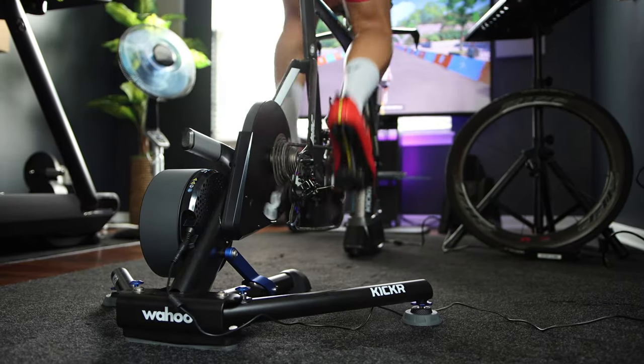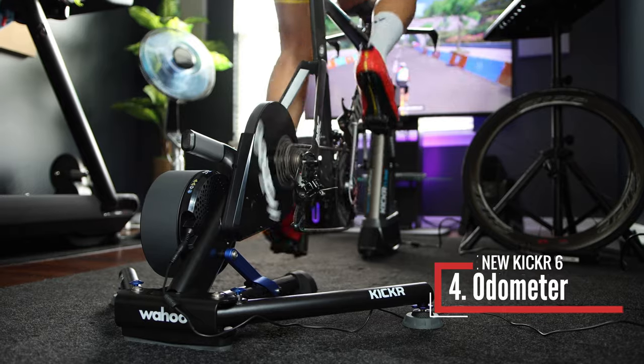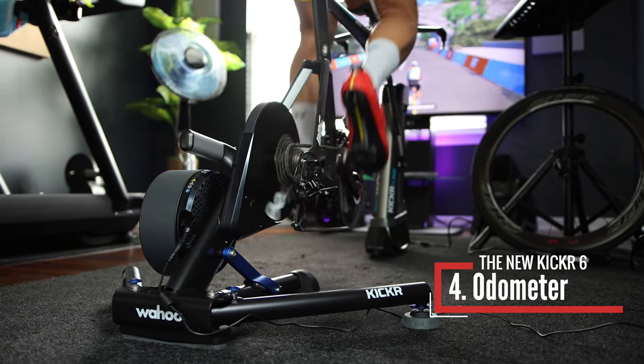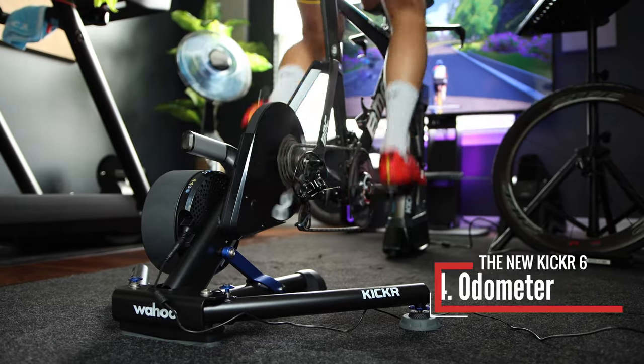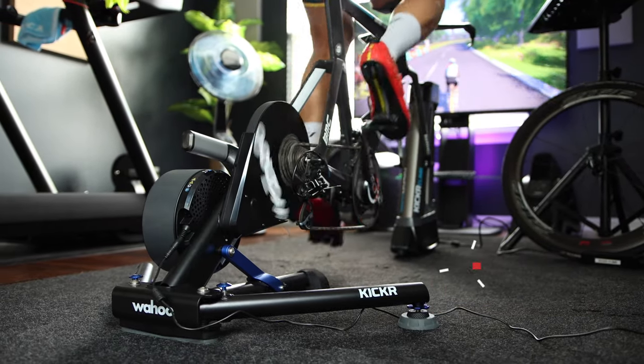Wahoo also added an odometer to the Kicker 6 that will track your indoor miles. This will be displayed inside the Wahoo Kicker app. This feature will come in handy if you ever purchase a used Kicker from someone, so you have an idea of how much it was used.